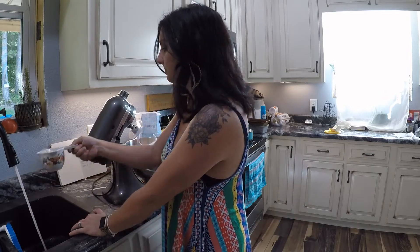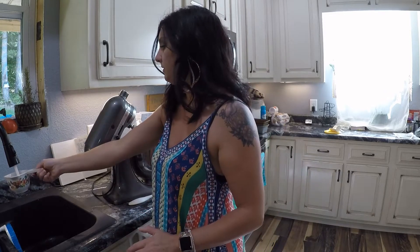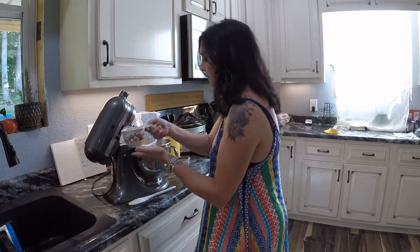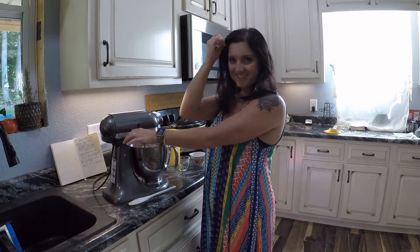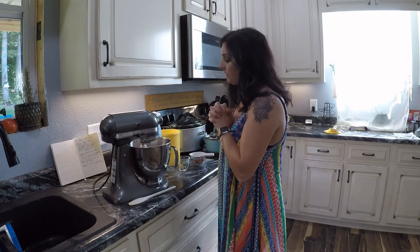Usually I end up using more water because two cups isn't quite enough, but I'll measure and tell you guys for sure in the recipe. My sink gets pretty hot so I can use that. You need to use warm water because warm water activates the yeast. I'm going to turn my mixer on and let it mix.